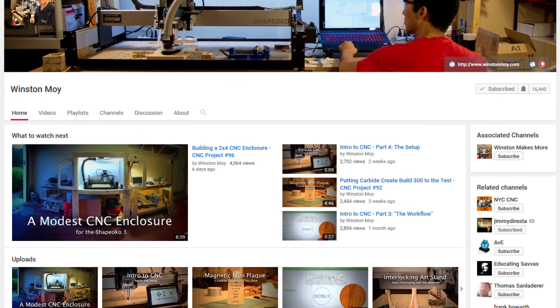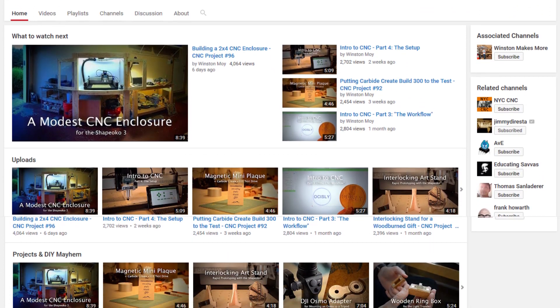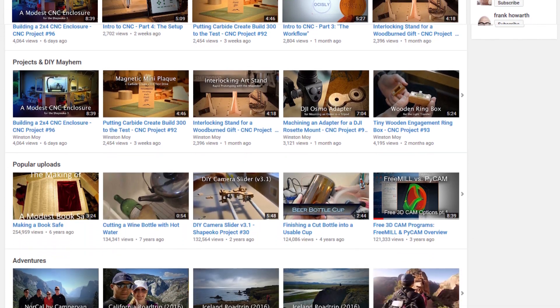If you're interested in learning more about these desktop CNC machines, I recommend you check out Winston Moy's channel on YouTube. Thanks for watching.